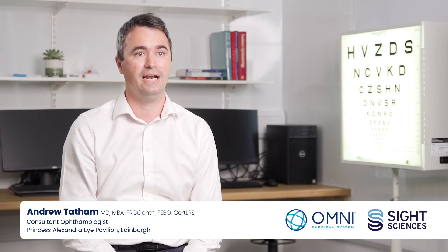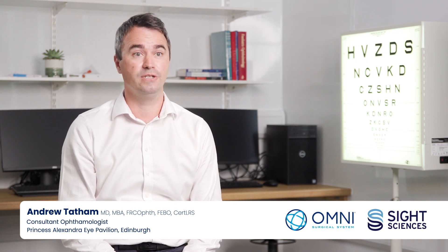Hello, my name is Andrew Tatham. I'm a glaucoma consultant at the Princess Alexandra Eye Pavilion and the University of Edinburgh in Scotland.